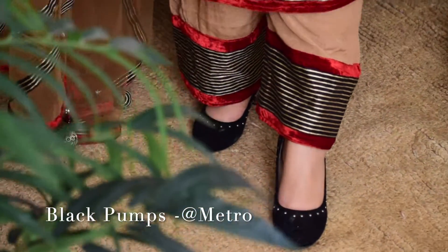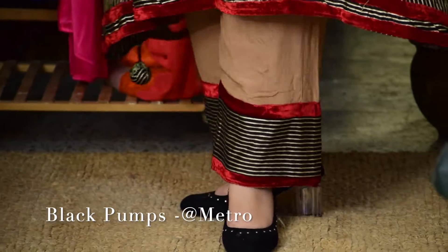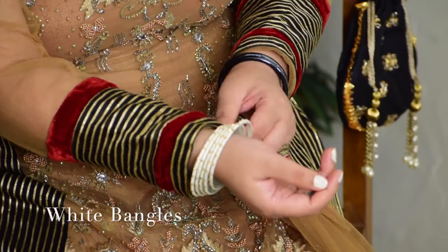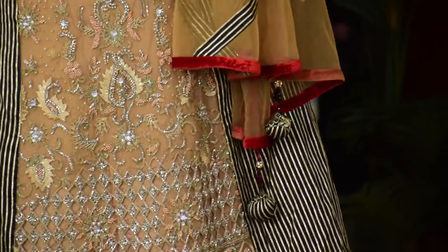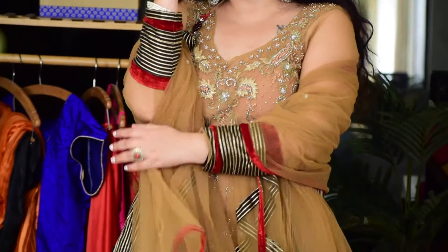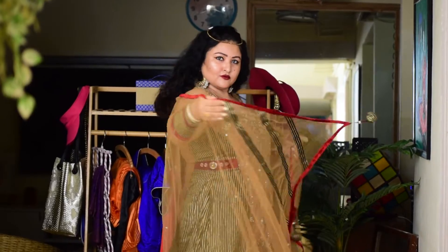I wore black suede metro pumps for footwear and white bangles to add a bit of contrast to the entire look. I highly recommend this kind of outfit — it is a perfect option for a sangeet, engagement, or a fera ceremony.